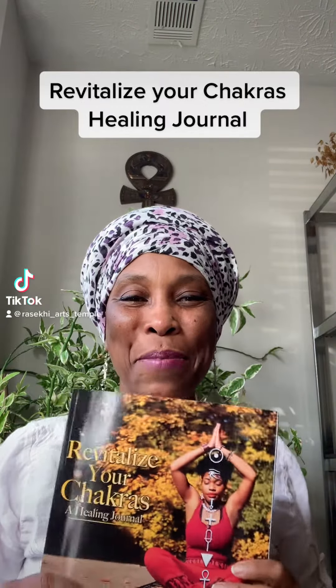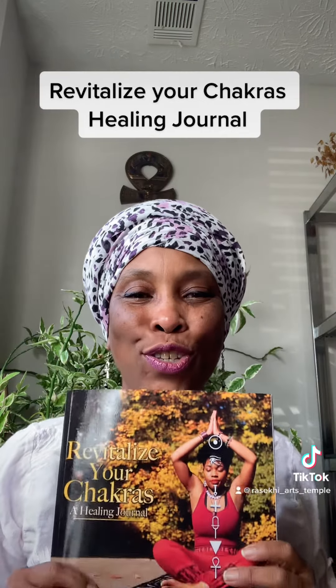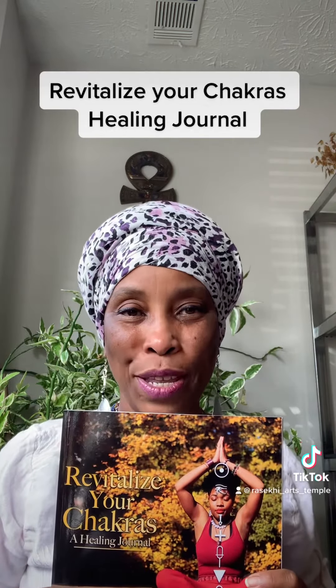At Tapu Family, we have another book of the week. It is Revitalize Your Chakras, the journal. We have the workbook and a journal to assist you on your healing journey.